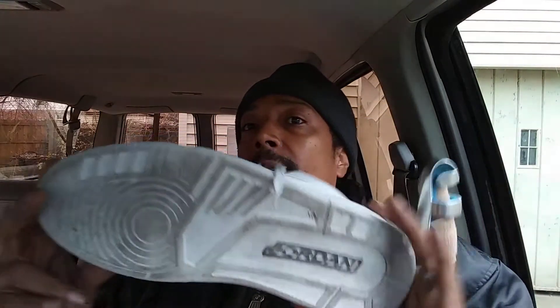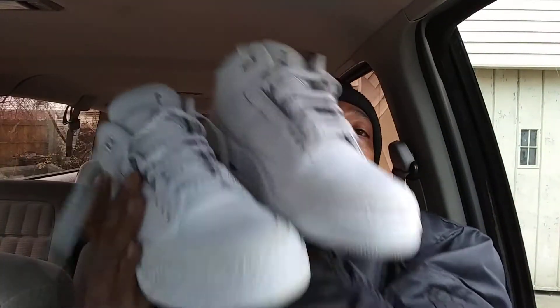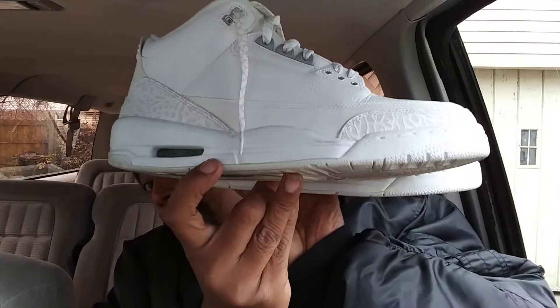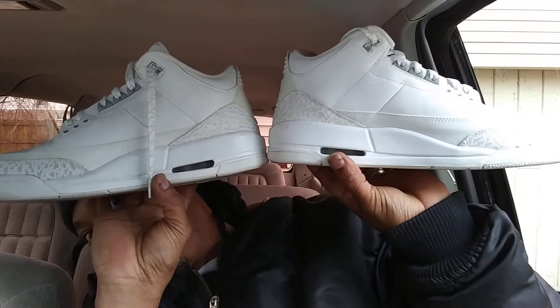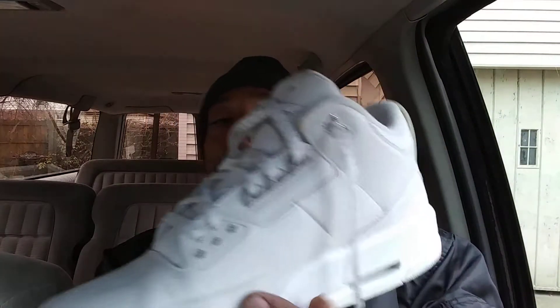Got a little dirt on them but as you can see it ain't real bad. Most of these shoes you see like this have real bad yellowing on the patent leather, but when I seen these they weren't real jacked up. Toe box — no cracking at all. Just a little cracking right here around there — that ain't bad. I got some paint there I might touch that up, but all this ain't cracking and it's not yellow.